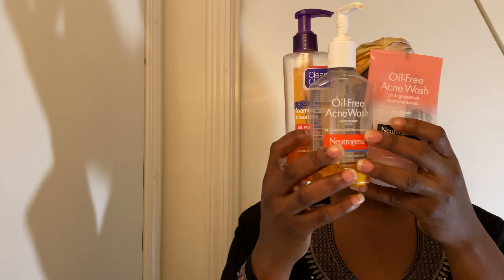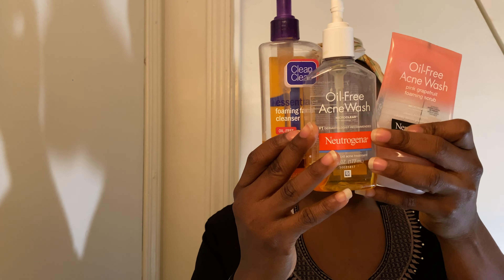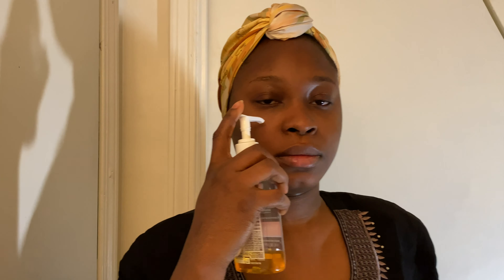So these are the products I use. I use either of these three — I don't use all of them together, I just use them interchangeably. I'm going to use this one, the oil-free acne wash. I'm going to apply some portions of it on my face and then blend with my facial brush.